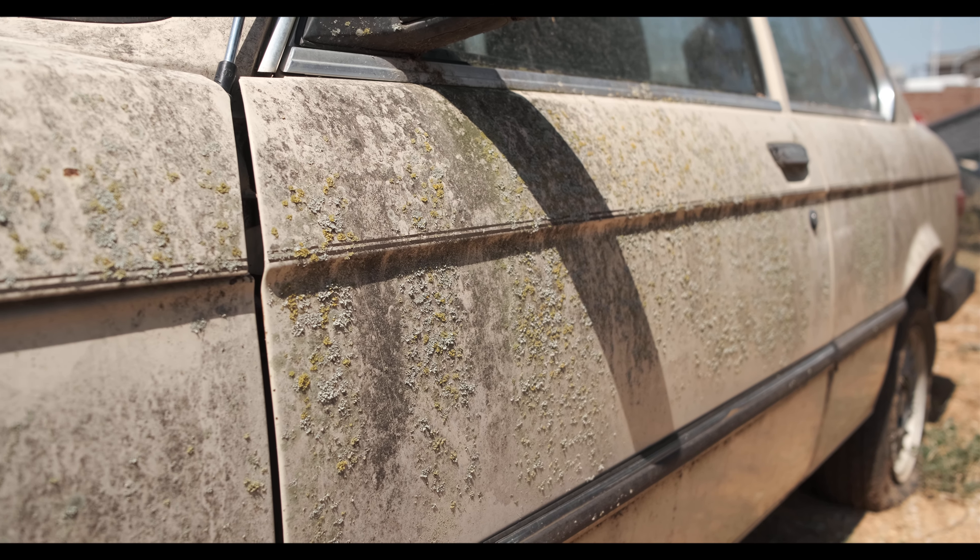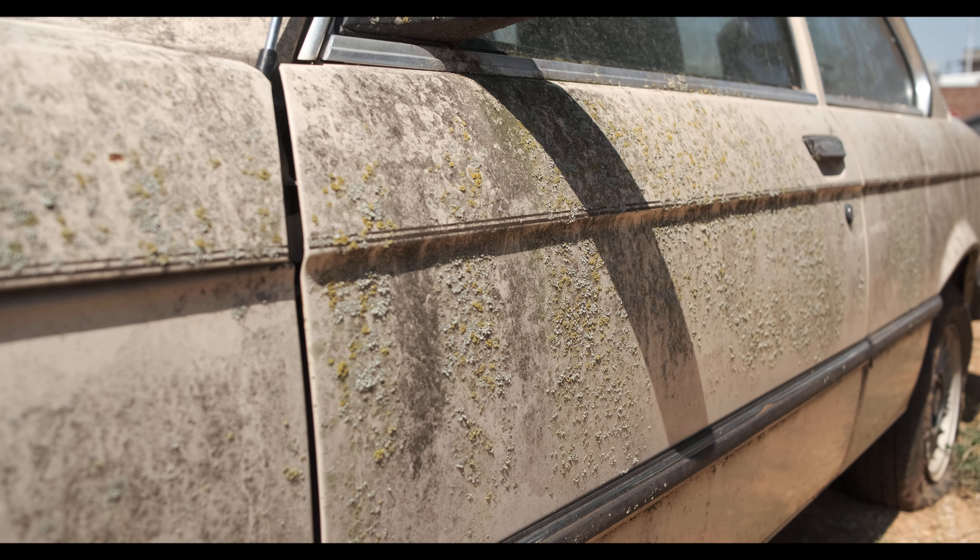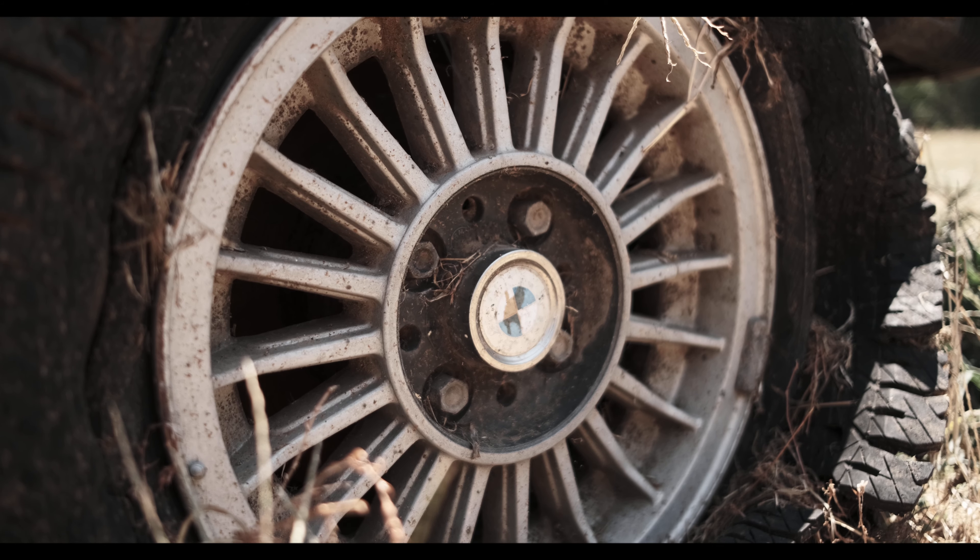This E21 is the first generation of BMW's iconic 3 Series. However, my BMW is a little worse for wear and has sat for over 20 years. So in this film, I'm going to clean up the car and see if we can get this classic bimmer to at least turn over.